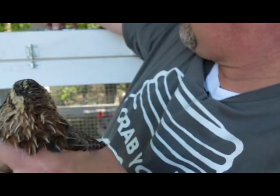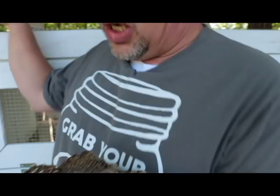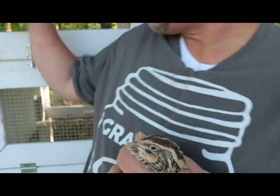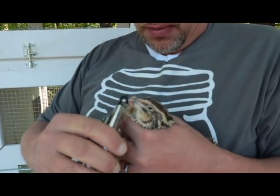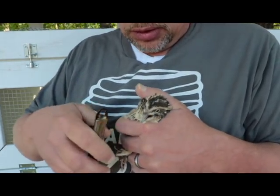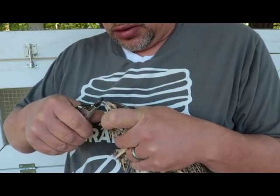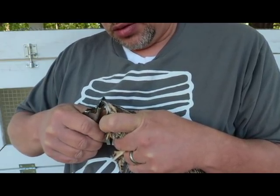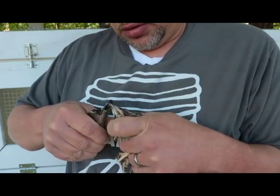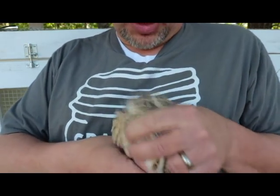So what I'll do is get the trimmers — again, you can use any ones; I'm using a dog toenail trimmer. It's pretty much easier to do this with two people, and it might be good to cover the bird's head so they stay a little bit calmer. What we're going to do is just trim off just the tip of his beak. Took me a couple of times here — those clippers aren't very sharp, I probably need to get some other ones.